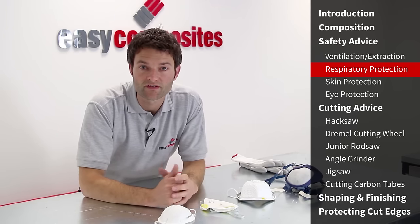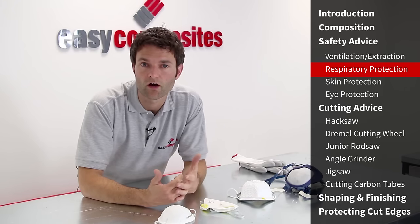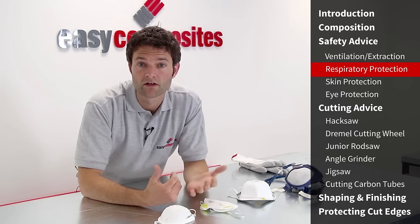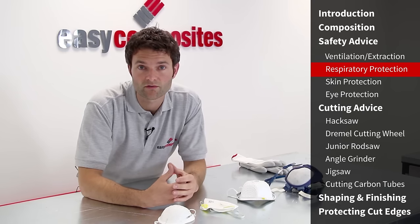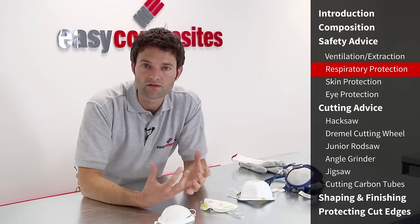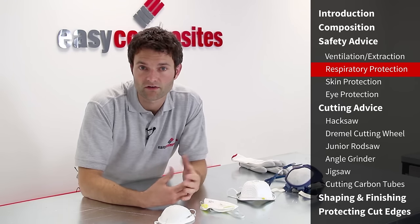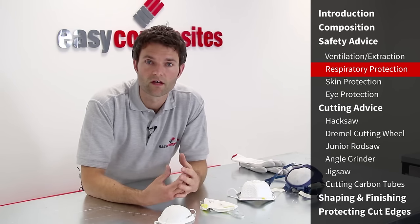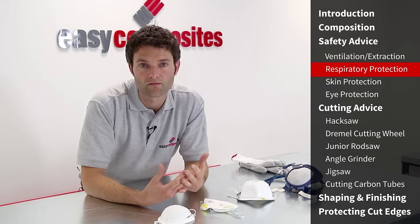Carbon fibre dust itself is not toxic, however fine particles can irritate your lungs in the same way that cutting hardwood can. The plastic element of carbon fibre parts is most commonly a thermoset resin such as epoxy, polyester or vinyl ester, and epoxy resin specifically can produce toxic dust when cut using high speed equipment. Because it's often so difficult to know which resin system was used, we always suggest assuming that high speed cutting could create hazardous or toxic dust and take appropriate precautions — always wear a respirator when cutting carbon fibre.